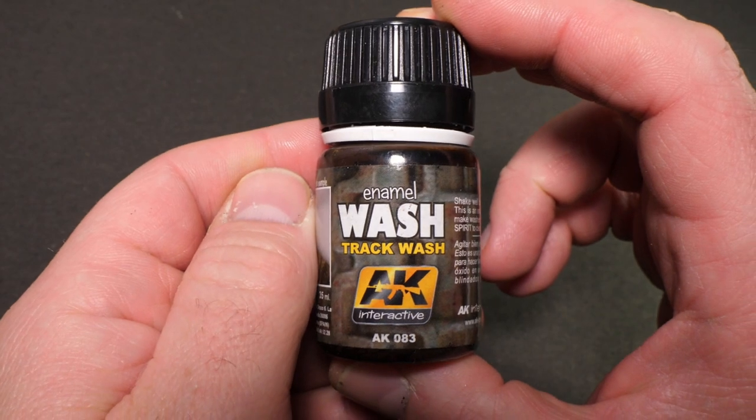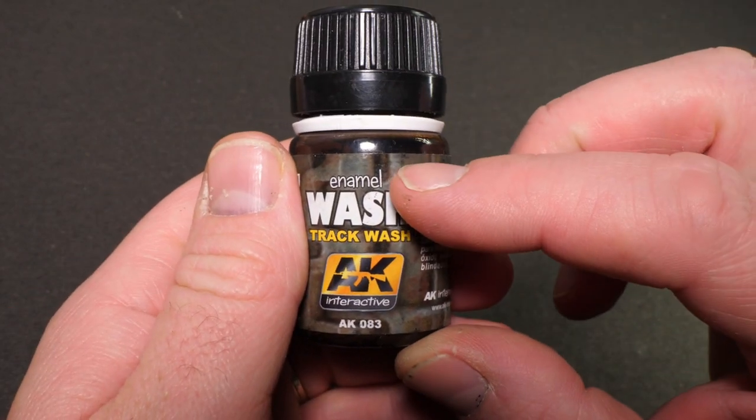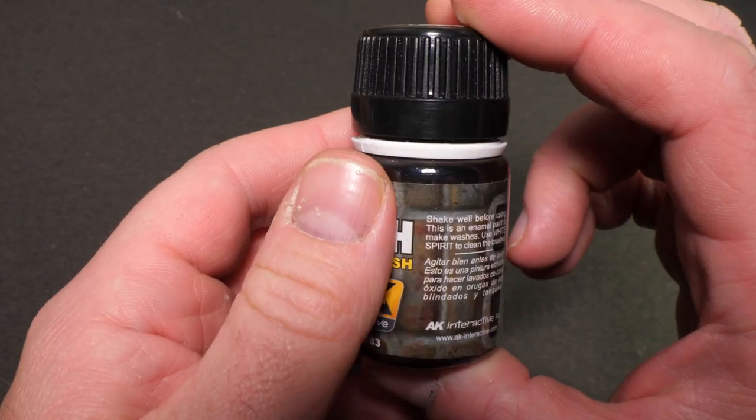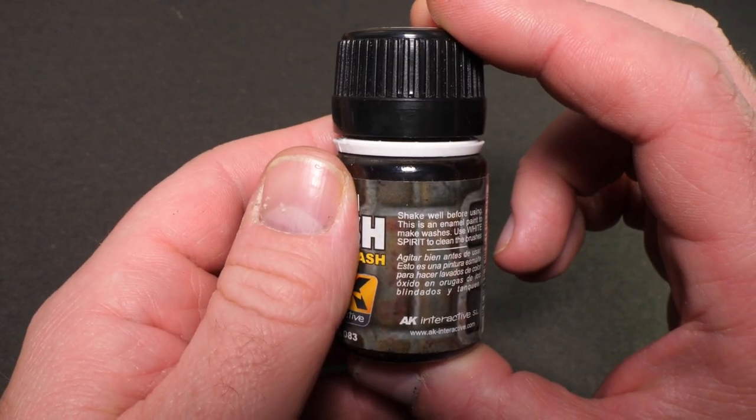The first one we're going to look at is the enamel track wash. This is a kind of rusty color, but it's not really a true rust wash. It's predominantly designed for aging and weathering tank tracks.